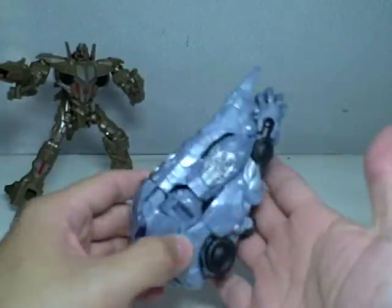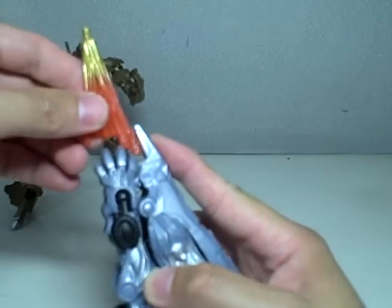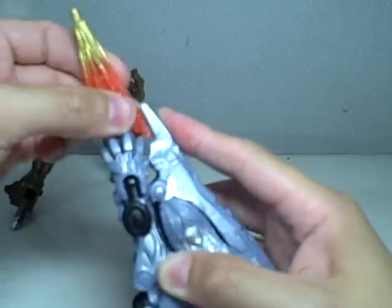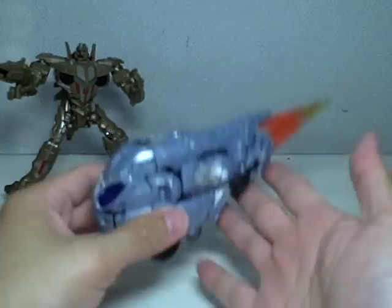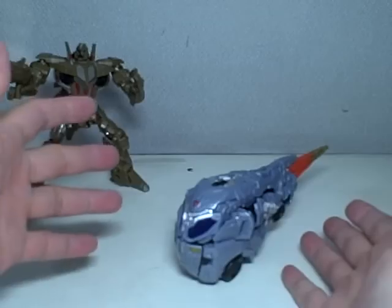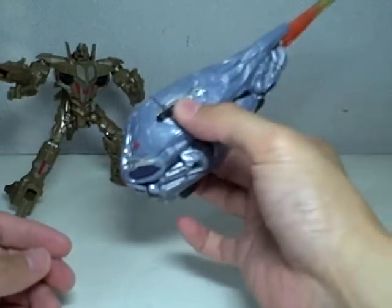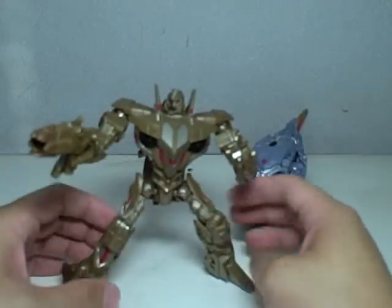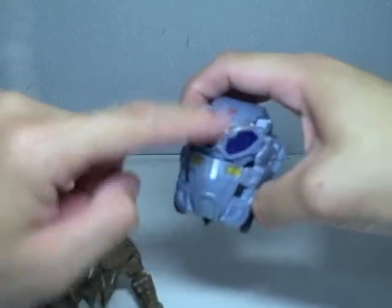Autobot symbol right there. He looks like a comet-shaped truck. You can even put the flame thingy, which could be like a comet's tail on him. So there he is in his alt mode. He does roll very well. The comet-shaped truck — it does look like he's crashing down onto earth. Not too great, not too fond about that, but it's okay. You can even see the grill and the lights. He's a truck.